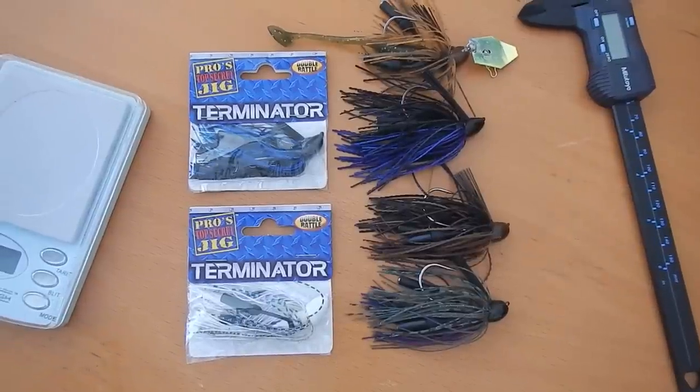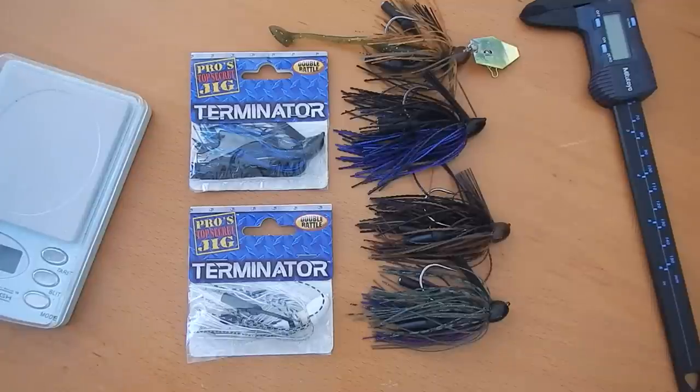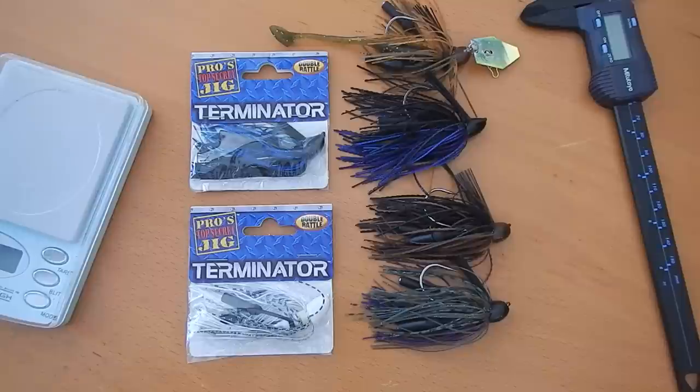Hi and welcome to this Bass Labs Fishing Freeview. Today we're checking out the Pro's Top Secret Jig by Terminator. I recently saw these on sale and I scooped up a whole bunch of them because they are one of my favorite jigs.